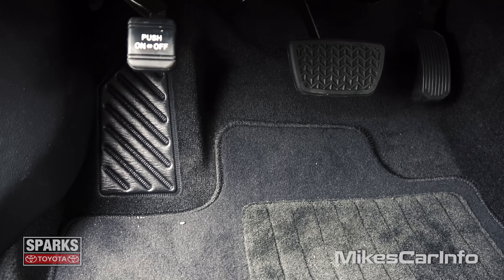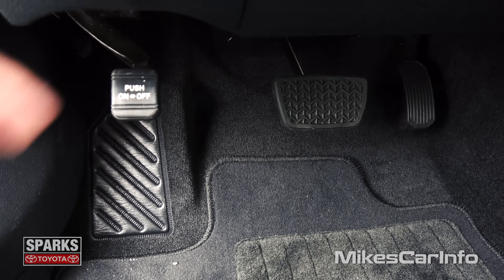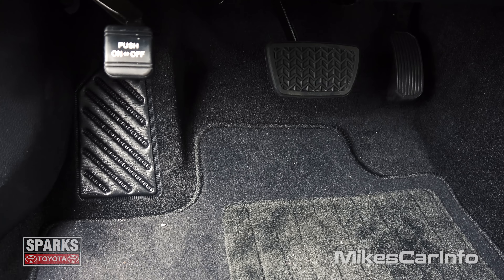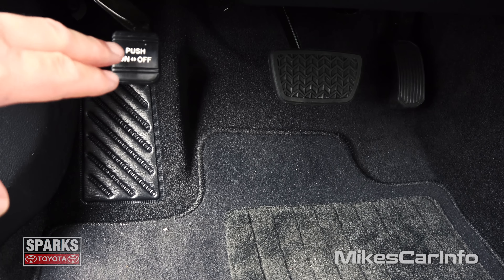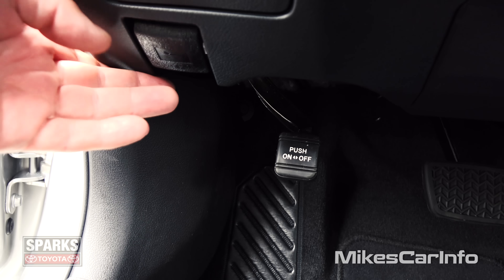Let's take a look here on the floorboard. Very simple design here — you've got your place to put your left foot, you have your accelerator and brake pedal there. Plenty of legroom, and it's all very simple. Nothing's going to get in your way. And then you have your parking brake right here.